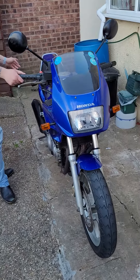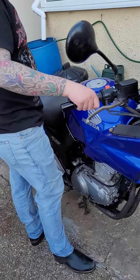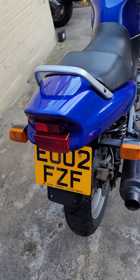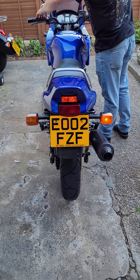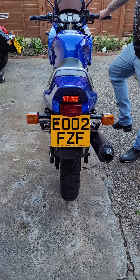Then you just want to come round the back. Rear indicators — they're working. Front brake. Back brake.